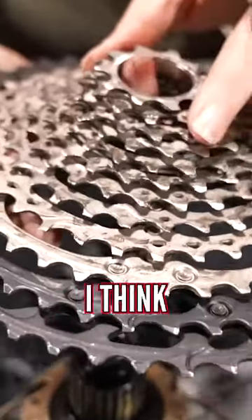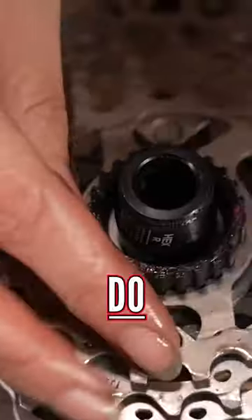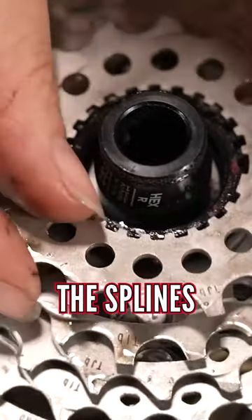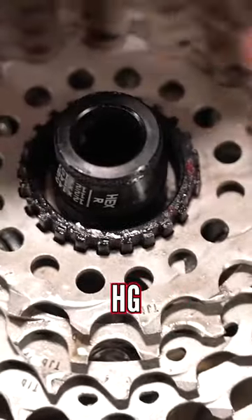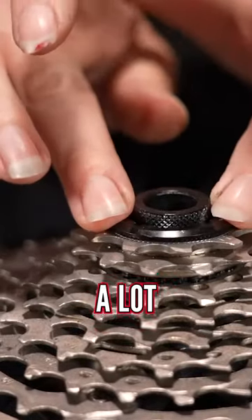It's slightly controversial because I think some mechanics don't like to do it, but my recommendation is to grease the splines, whether you're running an XD, HG, or micro spline — just a small film of grease will help a lot.